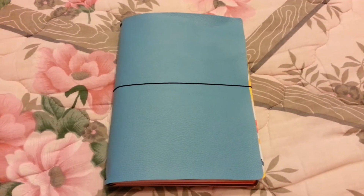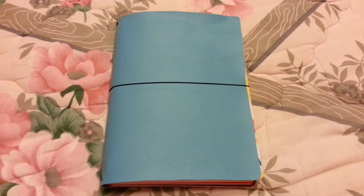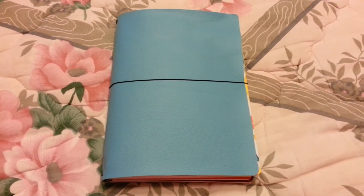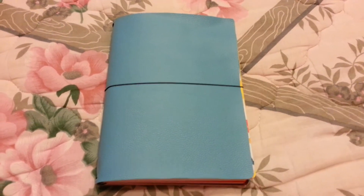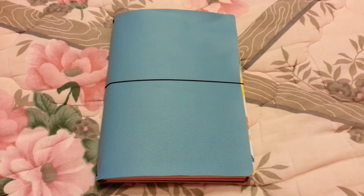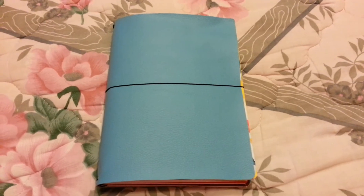Hi everyone! Today I would like to show you my homemade Midori notebook system. I have watched many many videos on YouTube about notebooks, planners, and filofaxes, and also Midori systems. I have enjoyed many of those videos that show you how to do your own Midori at home.